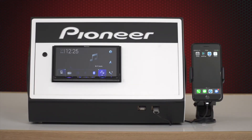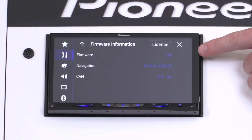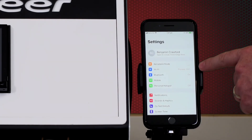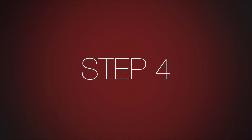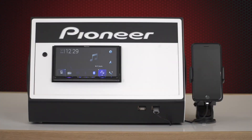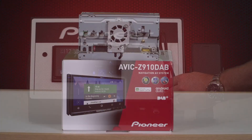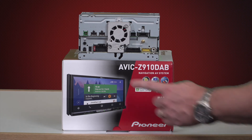Please note, no devices can be connected to the in-dash receiver via Bluetooth or CarPlay. Firstly, follow steps one to three from connection method one regarding checking the firmware and checking the settings of the receiver and smartphone are prepared. Next, confirm the USB extension lead supplied with your Pioneer receiver is connected to USB port one on the rear of the Pioneer receiver.